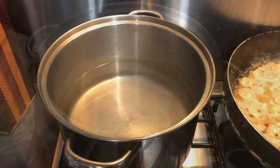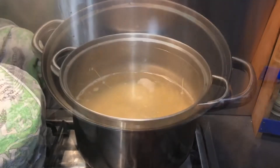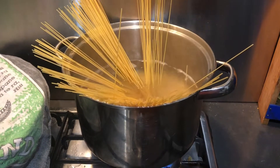Fill a saucepan with water, lightly salt it, then bring it to the boil. Add 400 grams of angel hair pasta and allow to cook for two minutes, then strain it.